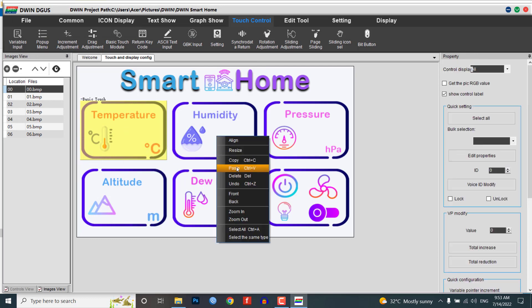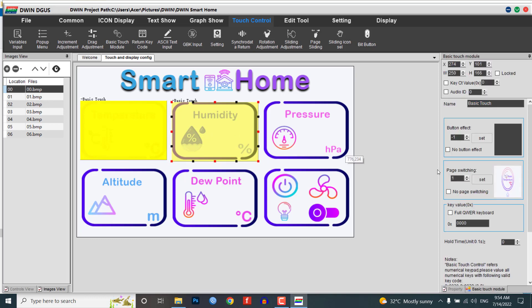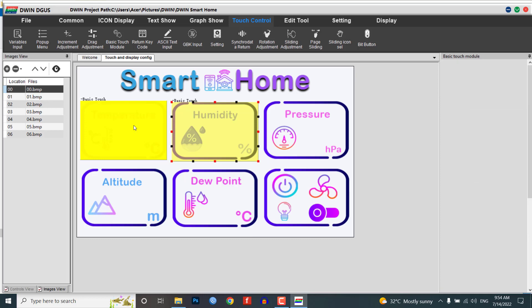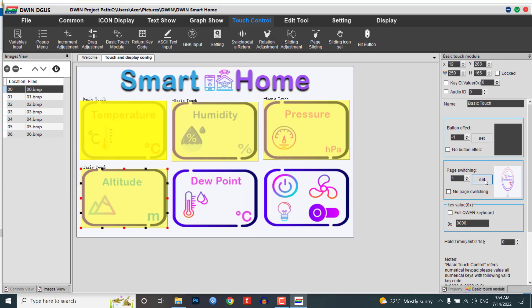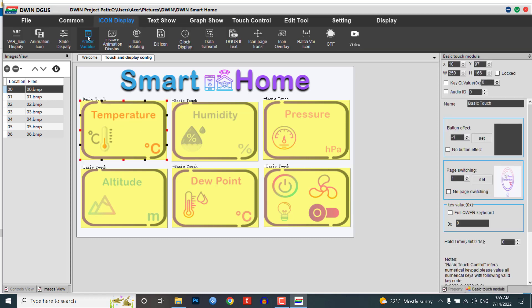Drag one module for the humidity widget and set the page switching to the humidity image. Similarly, do the same for fresh air, altitude, dew point, and control settings — but don't forget to change the page switching on every module. So we have created a basic touch module for our first image.